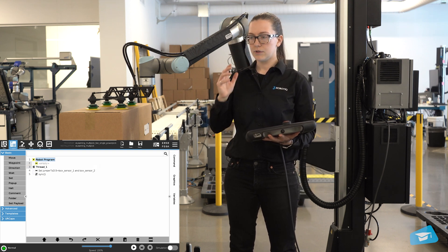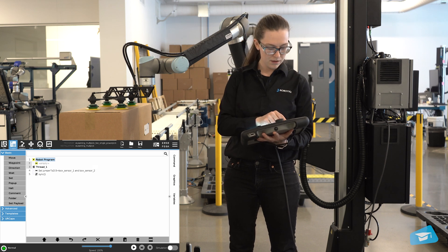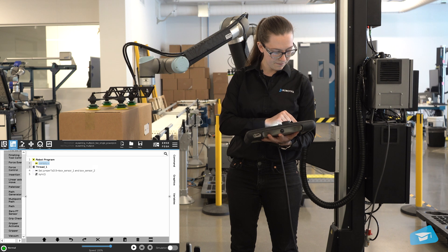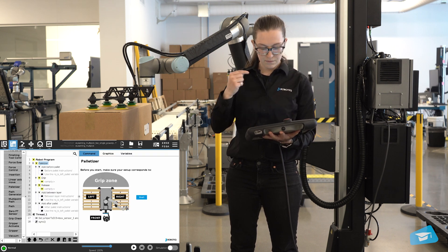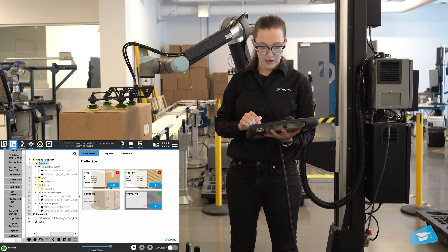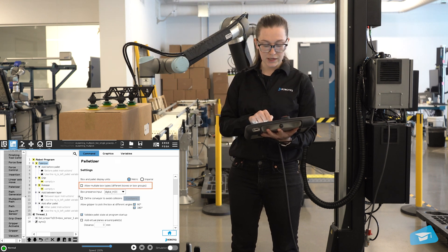The setup is ready to go. Now let's start programming the robot. I'll go here and grab my palletizing node. Before we do anything else, we'll start by going into the settings and activating the multiple box types.